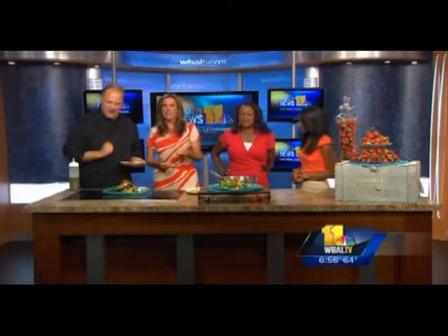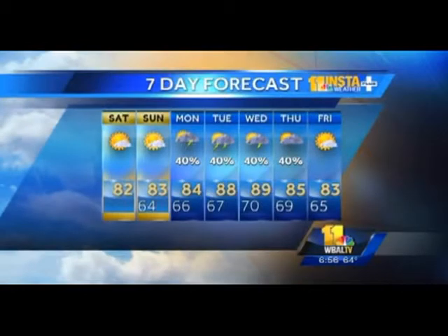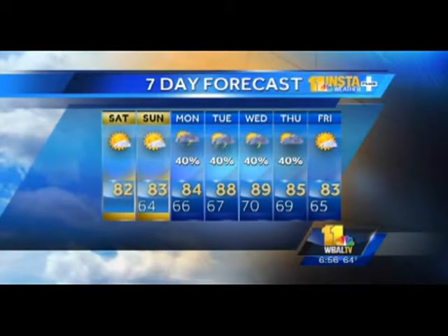Thank you so much for coming — I can't wait to try the salad! I'm tempted to go pick some strawberries myself. We've got a high of 82 today, mostly sunny. Thanks so much for joining us on today's show!